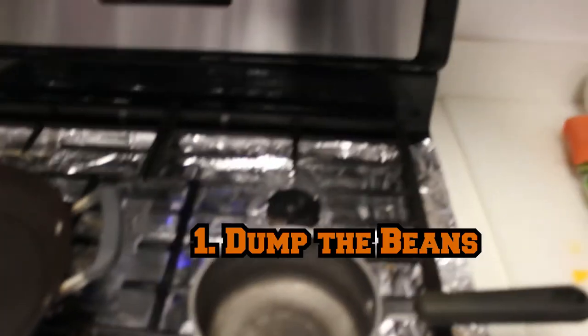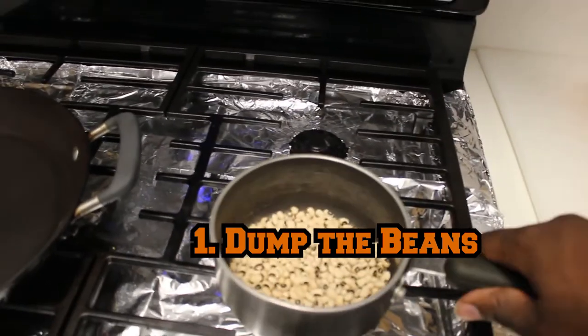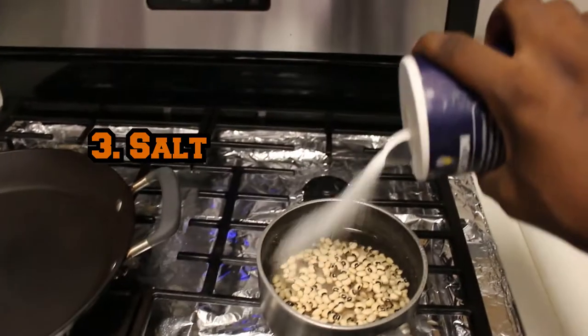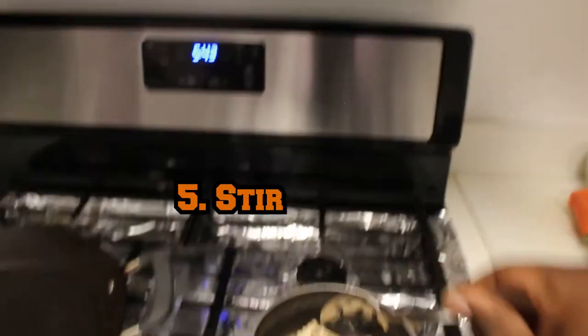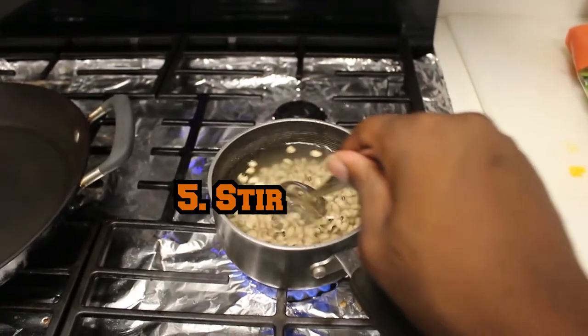First, we're gonna dump the beans into the pot. Make sure you hit it with some water. Put some water in there. Add some salt and fire. Take a big spoon and give it a few good turns. So we can pretty much let the beans sit.